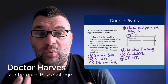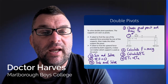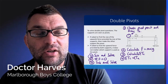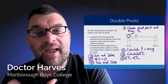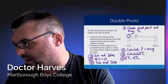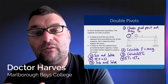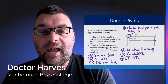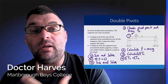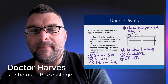We know for equilibrium to occur that the sum of the clockwise torques has to equal the sum of the anticlockwise torques, so you can substitute and solve to find the unknown — whether that's a mass or a distance. We also know that the sum of the forces has to equal zero, which is our second condition for equilibrium, so you can again substitute values in and solve for the unknowns. That's how you deal with a double pivot question, usually involving bridges in Level 2 mechanics.